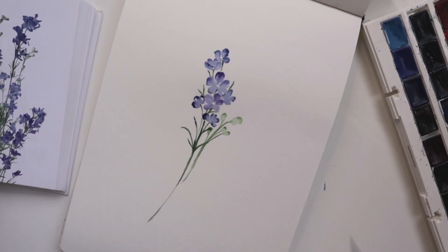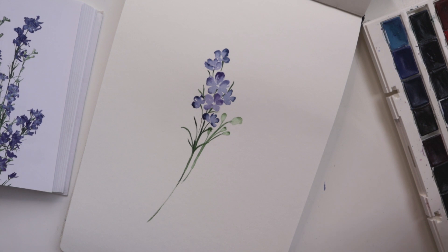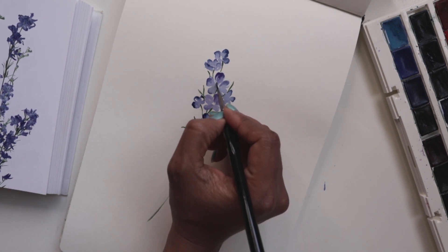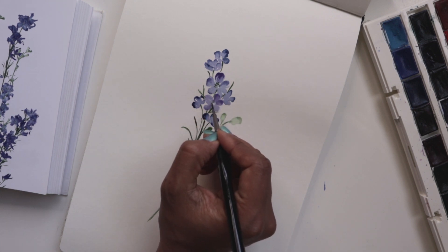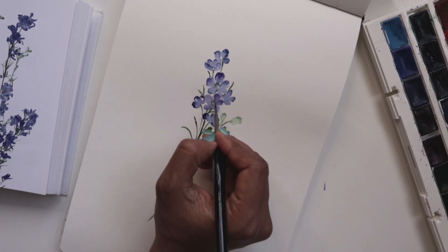One more thing before I end this — we've got to do some green centers. So for the green, again, feel free to use the same green we've been using all this time. We're just going to go in and add a couple of dots in the center, sporadically in and around. I'm doing more at the top for these.